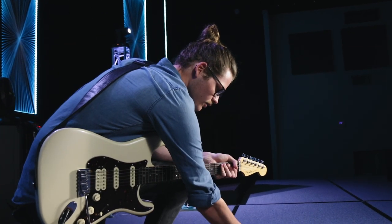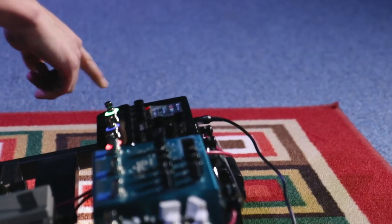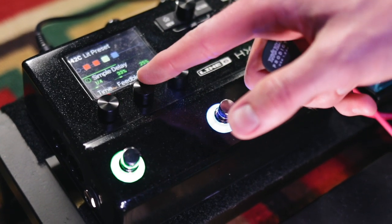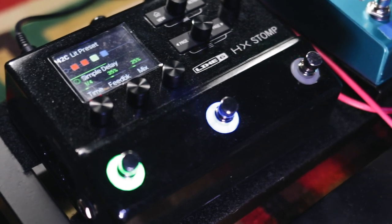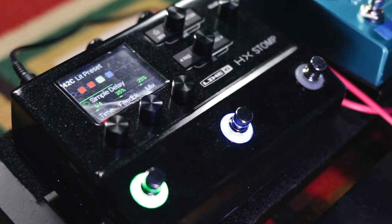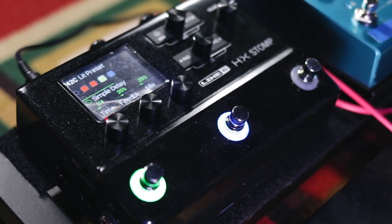As far as delays go, I use a simple delay — literally, that's what it's called — Simple Delay, set on a quarter note and the mix around 25%. And the trails, not very many.